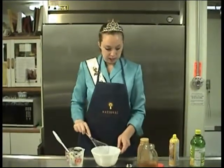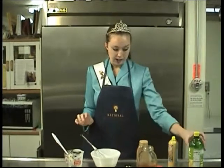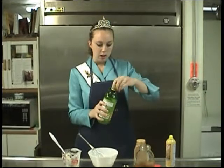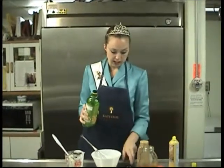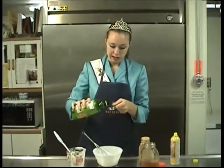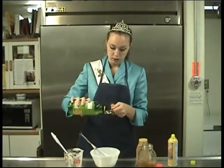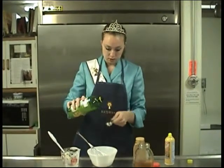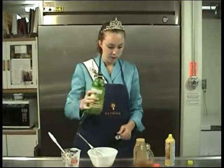Once this is blended together, the next thing I'm going to add is a tablespoon of lemon juice. Lemon juice gives it a nice refreshing taste. You can also use lime juice, which tastes really good as well. Lemons are pollinated by honey bees, so I'm going to add that in there.